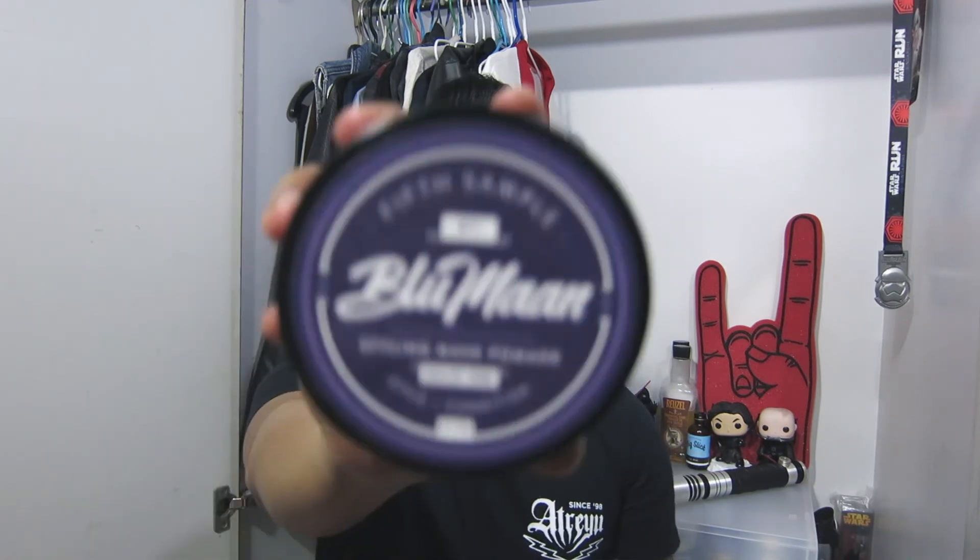Let's talk more about Blumann's fifth sample. As I mentioned earlier, I think this is a bridge between the pomade community and the Blumann community. It introduces the pomade community towards salon style products, and it also introduces the Blumann community towards homebrewed products. I think that's what's really great about this pomade, and I commend the five people involved for achieving that.